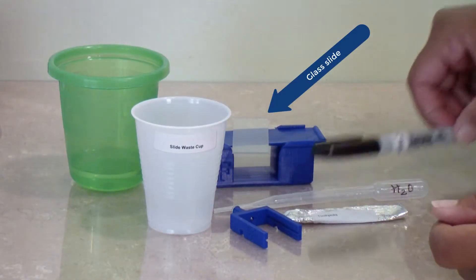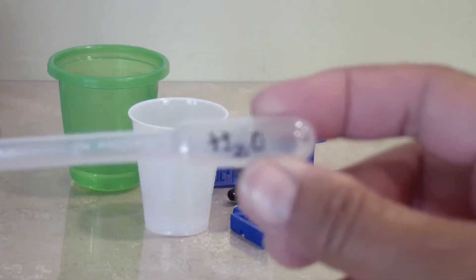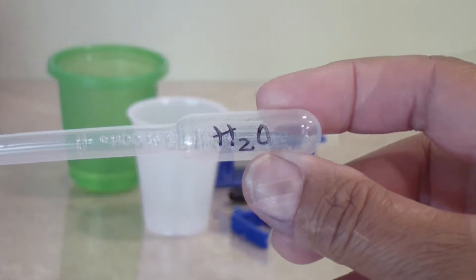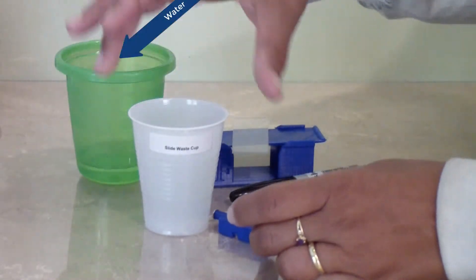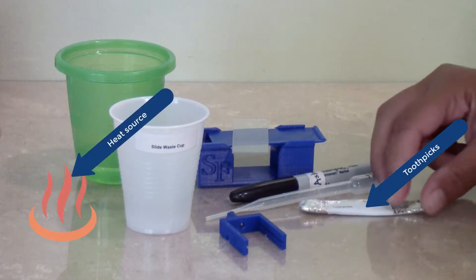You will need a glass slide, a permanent marker, a transfer pipette marked to use throughout the semester for water, water, a waste cup, a slide holder, a toothpick, and a heat source.